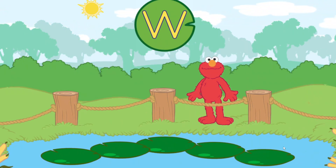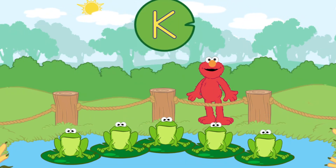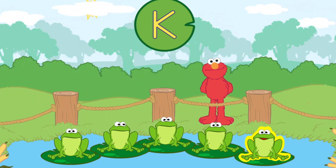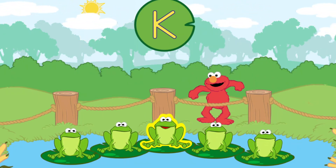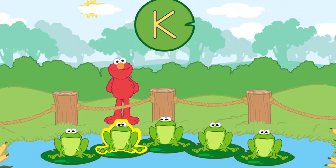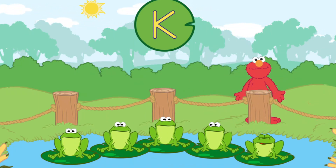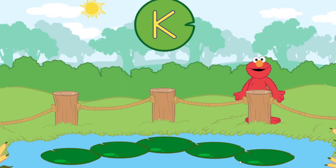Let's find a frog that says the name of this letter. X. I. E. A. K. K. A. E. I. X. I. E. A. K. Yay! That's the letter K. I think these frogs are funny and smart. Wow! We did a great job with the Bullfrogs.